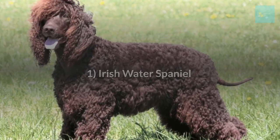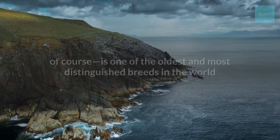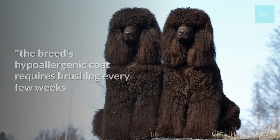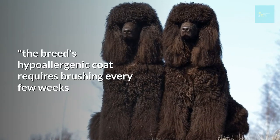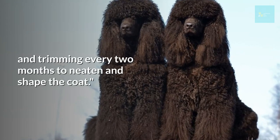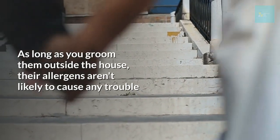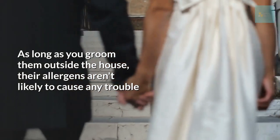Irish Water Spaniel. This breed, which hails from Ireland, is one of the oldest and most distinguished breeds in the world. According to the American Kennel Club, the breed's hypoallergenic coat requires brushing every few weeks and trimming every two months to maintain its shape. As long as you groom them outside the house, their allergens aren't likely to cause any trouble.